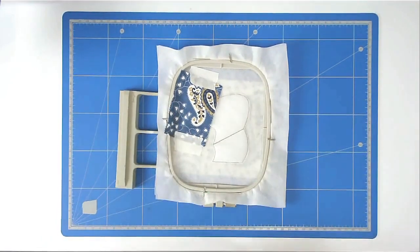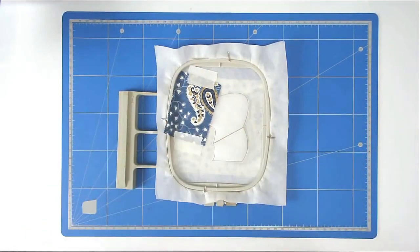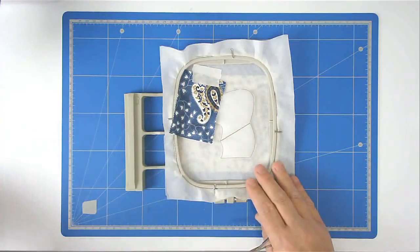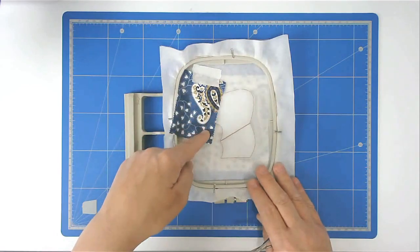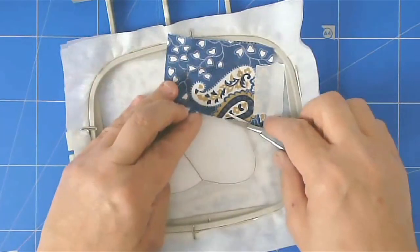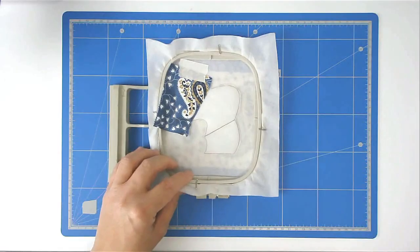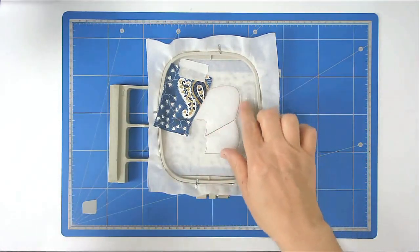Pop your hoop into your machine and stitch round number three to secure it. Now we're going to trim up along this stitch line and then add our second fabric.